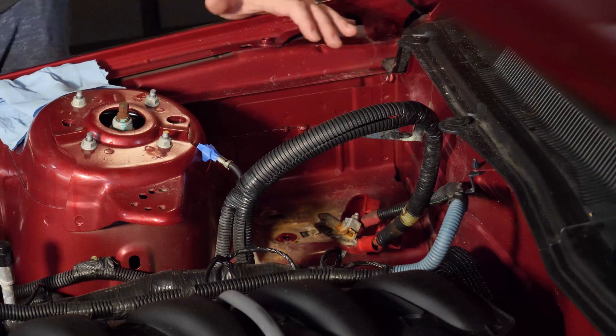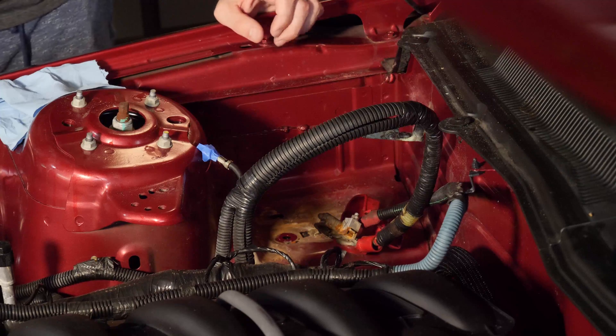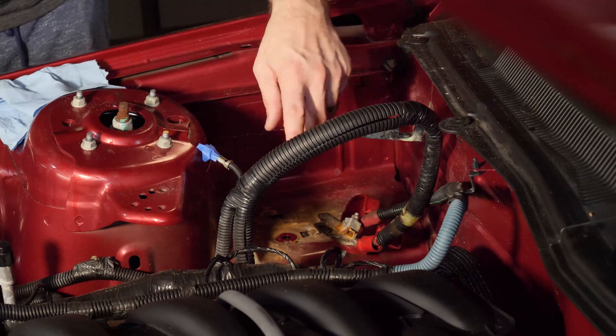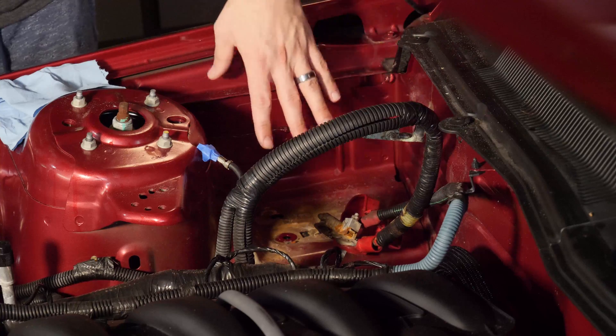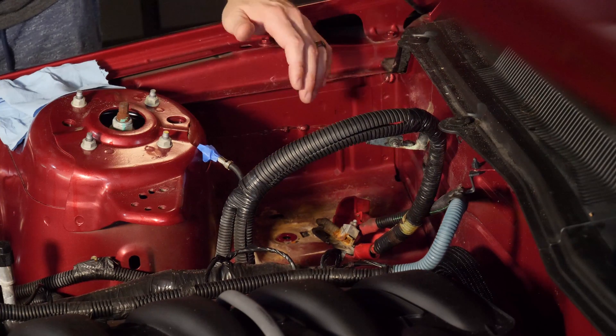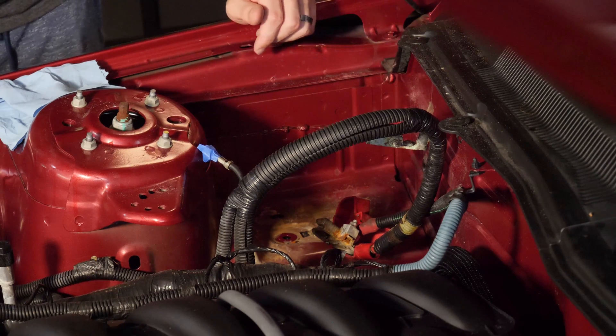My engine compartment is pretty clean — I've only owned this car a few weeks, so I haven't had a chance to completely destroy it. This is a good time when you're taking these parts off to go back and clean everything out. You can do that when you start to reassemble too, but either way, just take this time to clean everything up.